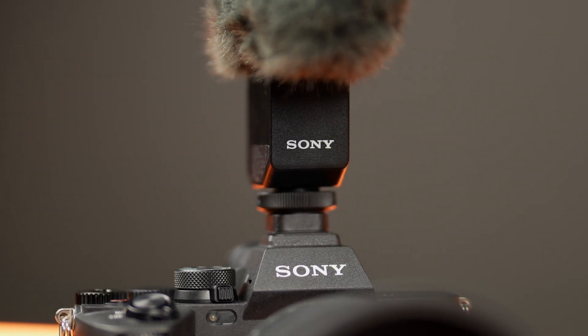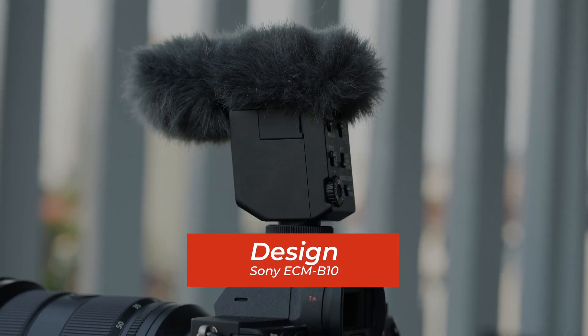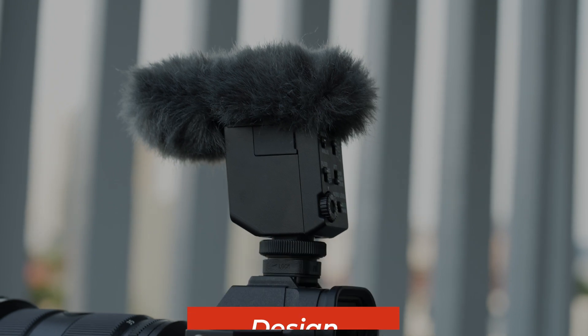The Sony ECM-P10 is not your ordinary shotgun microphone. This shotgun microphone from Sony can help you immerse your audience because this Sony ECM-P10 uses beamforming technology, but more on that later. First, let's talk about the overall design of this shotgun microphone.